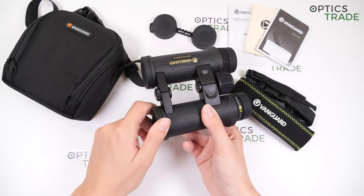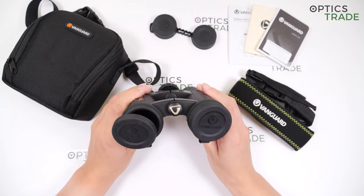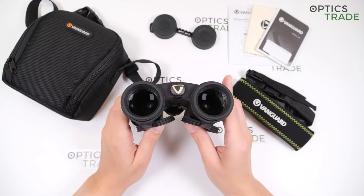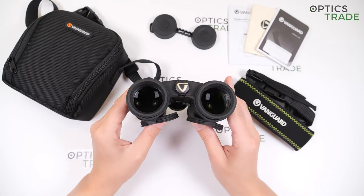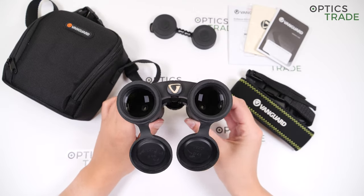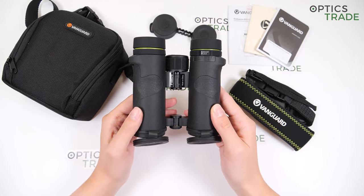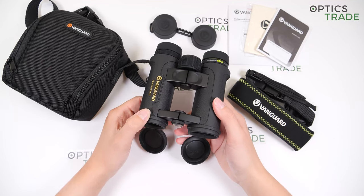Optically, these binoculars have a sharp and bright image. We have noticed some visible internal reflections. The image is sharp in the center, and the edges are also quite sharp, with very minimal chromatic aberration thanks to the Hoya ED glass. The lenses are fully multi-coated, and this model is basically recommended for all types of users who wish to have light and compact binoculars — travelers, hikers, bird watchers, hunters, children, and so on.